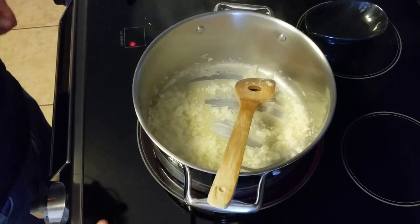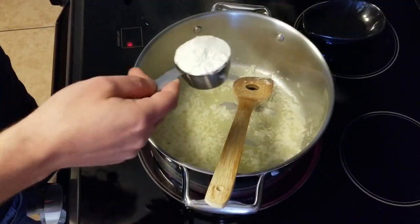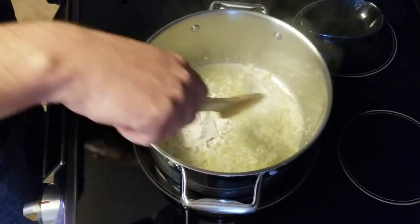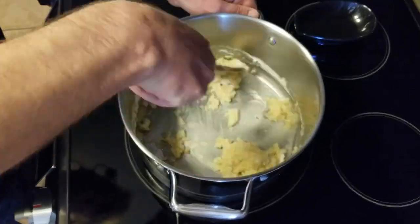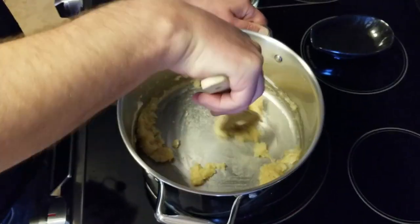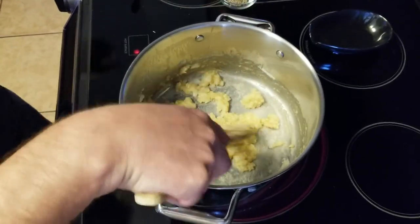After cooking the onions and garlic for a couple of minutes, you'll want to add a heaping quarter cup of flour and stir this into the butter in a figure-eight pattern until you have a blonde roux.